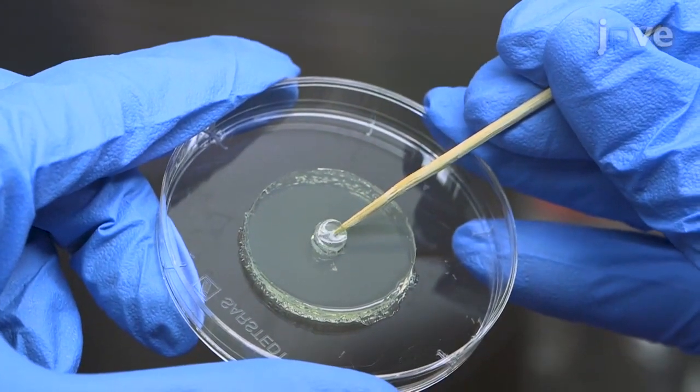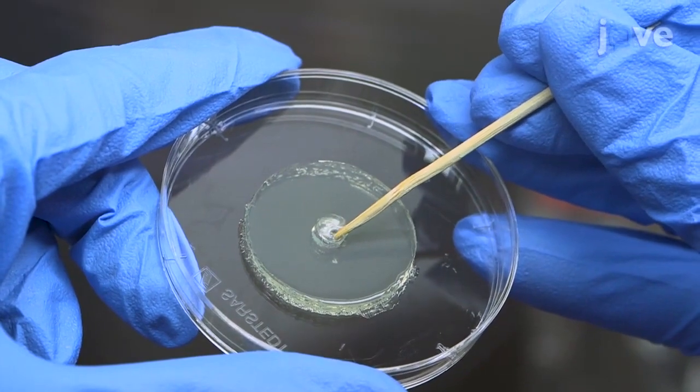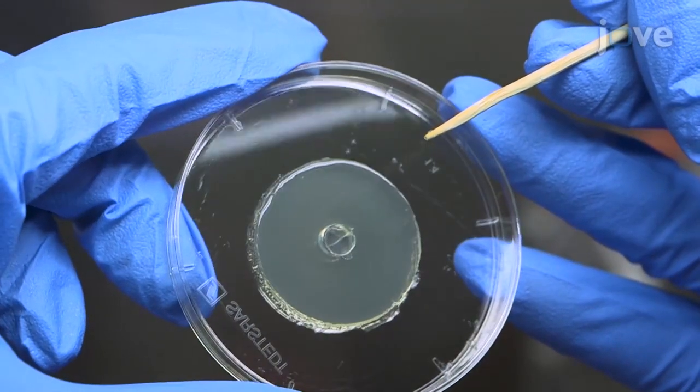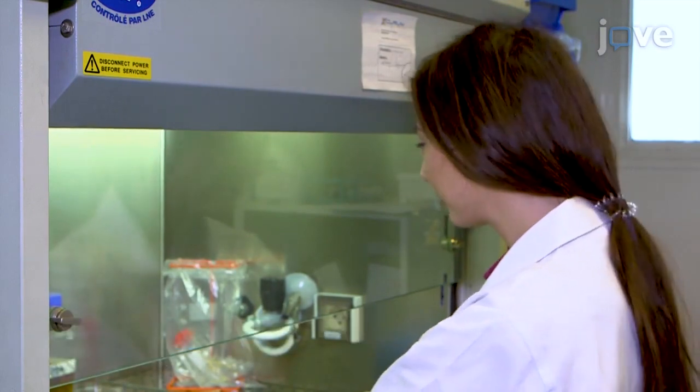This method can provide valuable information about the mode of application of plant-derived products and is particularly well-suited in the field of biocontrol. Demonstrating the procedure will be Valentina Gligarijevic, an engineer assistant from the SUP Biotech Laboratory.